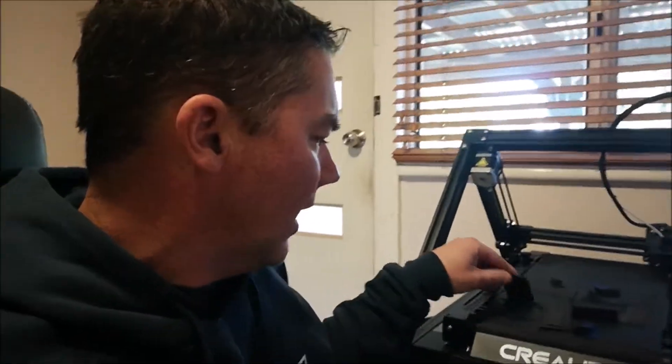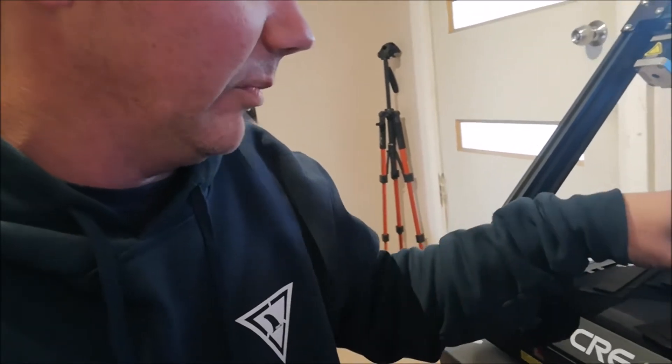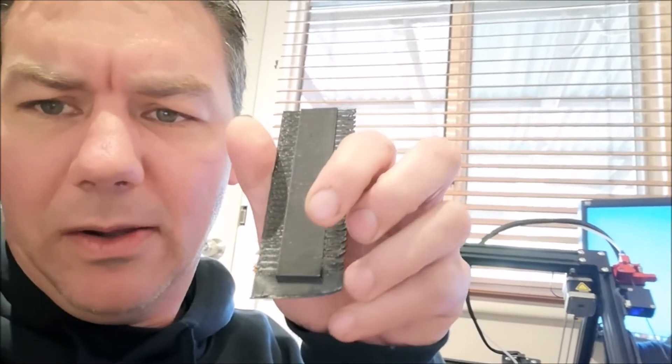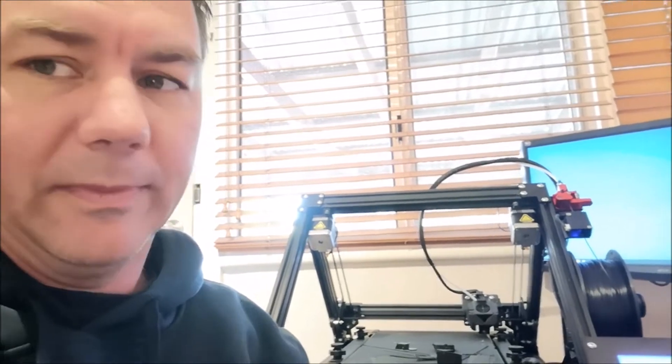I multiplied that number again — divided by 100, multiplied by the Z steps again. I think there might have been a problem with the first piece, but it came out even shorter again. Now it's at the point where it actually won't even print — it fails a little bit into the print. This is what I'm usually getting. The anchor piece is not adhering very well on this corner here, which looking from the front would be on the right, and it's just not working.